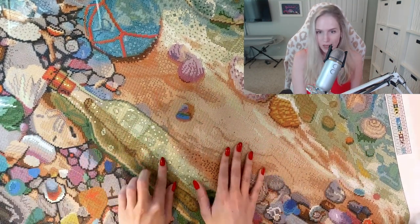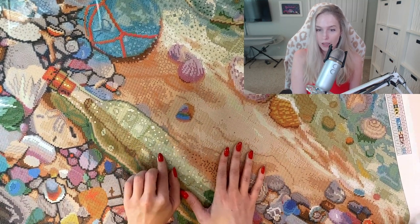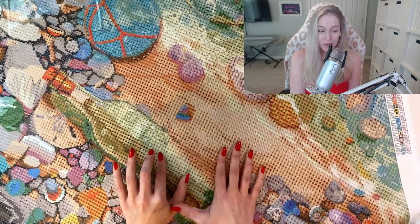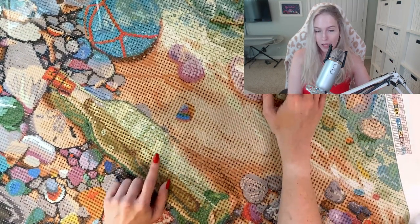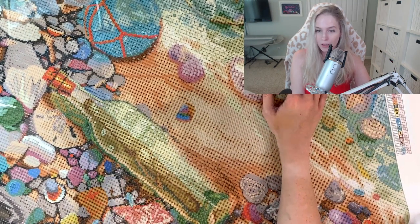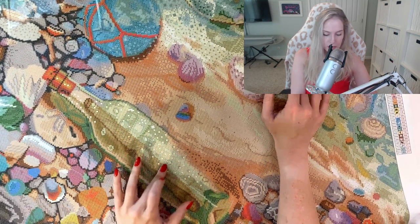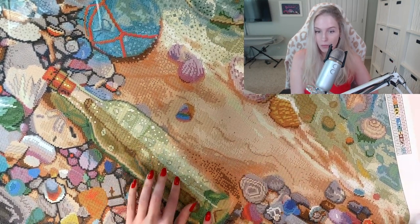We have lots of ABs. If you guys are new to diamond painting, AB stands for Aurora Borealis — I'm from Arkansas, so this accent is going to come out sometimes. The AB diamonds are extra sparkly; they have a little overlay on them. You can see some AB diamonds in the bottle.